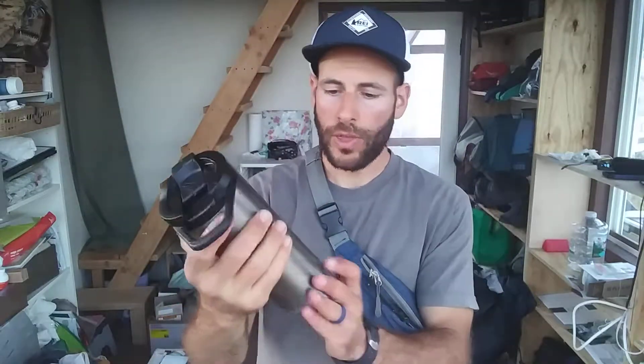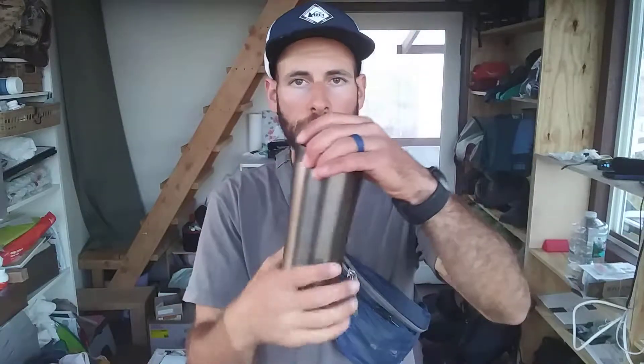Hey, thanks for joining me again. Today I'm sharing with you my thoughts about the REI Co-op Stainless Steel Vacuum Mug.